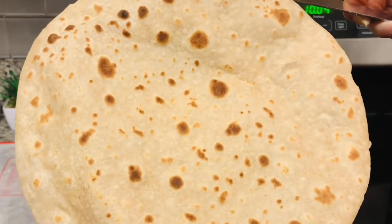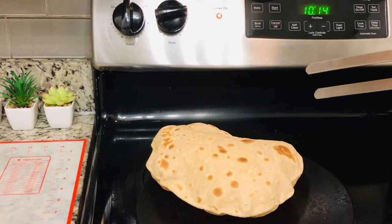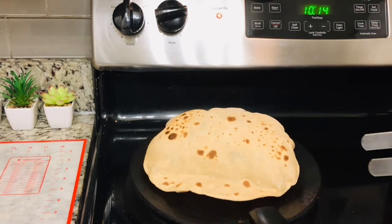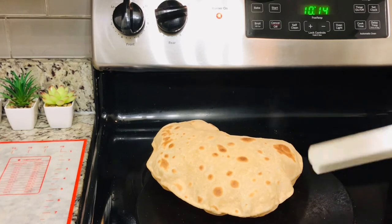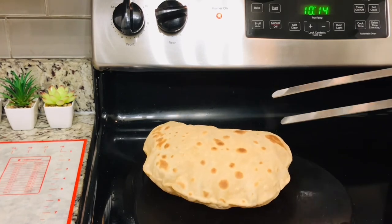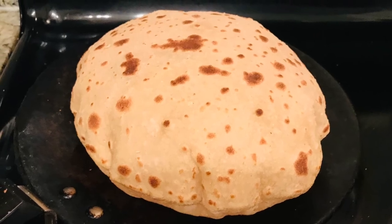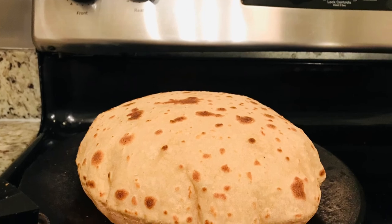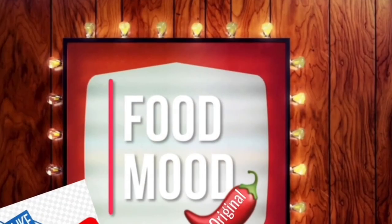Once you are an expert, your roti will come out perfectly soft and warm every time, inshallah. And yes, make sure to keep the roti in a hot case so that it stays warm for longer. So this was it. Stay tuned and I'll see you next time. Bye!